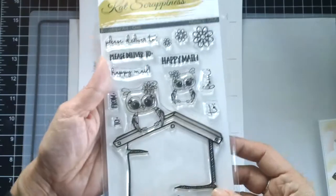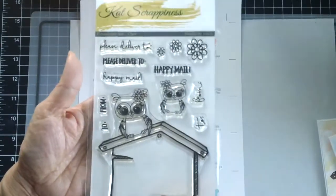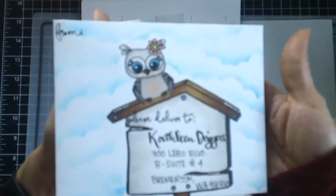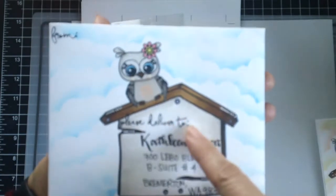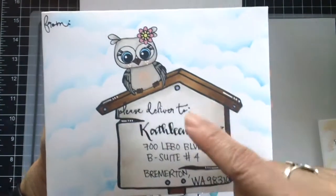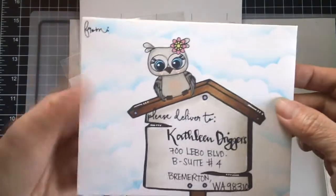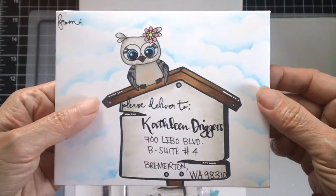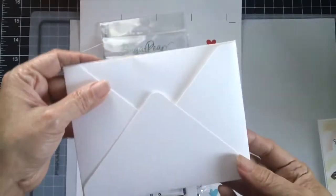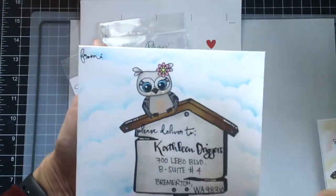I really love this — it's a four by six stamp set. Let me show you two samples. I used this stamp set to create this envelope art. I actually created the envelope using my envelope punch board, then stamped the image and colored it with my Copic markers. I also stenciled a clouds background — really cute.